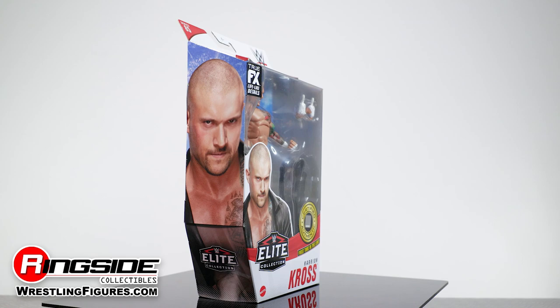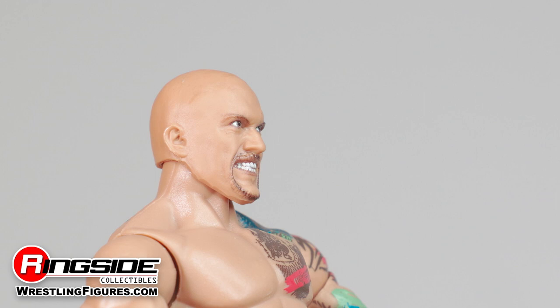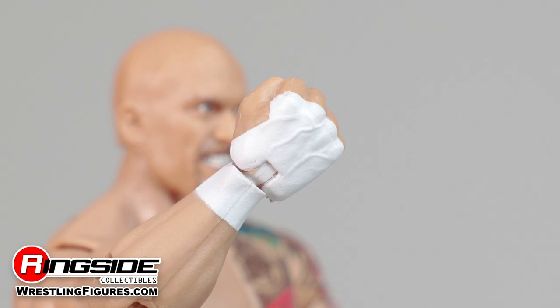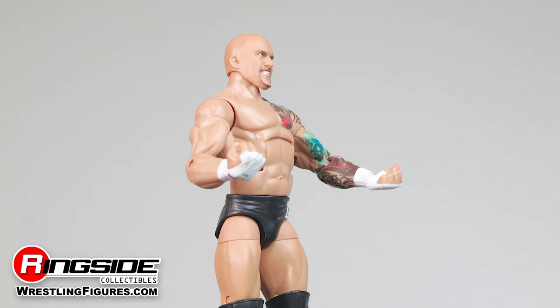Sin City's most violent son, Karrion Kross looks to seek and destroy in Mattel's WWE Elite 85 series. Right off the bat, the head scan shows off Mr. Kross' killer side as it features a maniacal toothy grin and a set of beady, soul-piercing eyes. The 6'4 human weapon comes with a highly jacked physique covered in an array of colorful tattoos that include reapers on his back and his deadly fist painted in white tape.